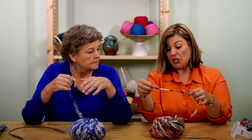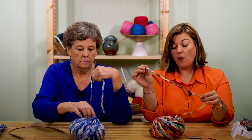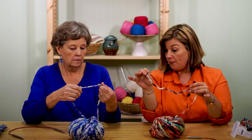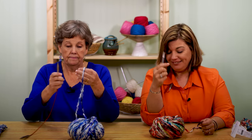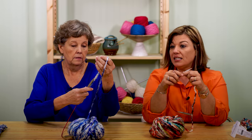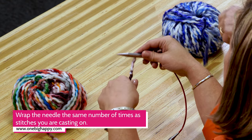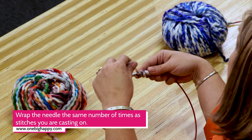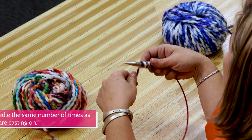We'll need to determine where to start by putting in a slipknot. To figure out how much tail you need, take your knitting needle — this is 17 stitches, so you're going to wrap around 17 times. One, two, three, four — hold it tight — five, six, seven, eight, nine, ten, eleven...